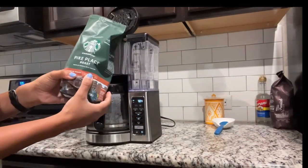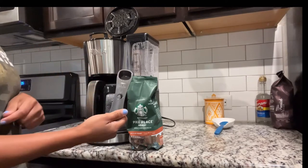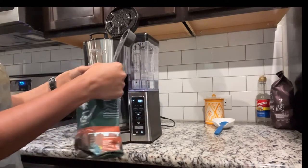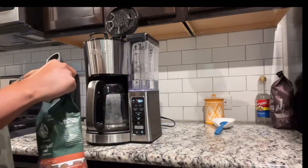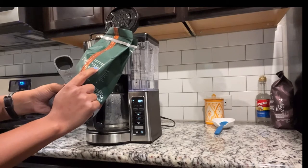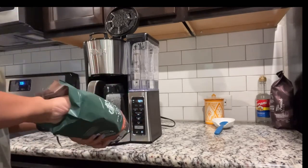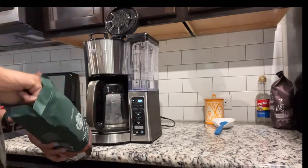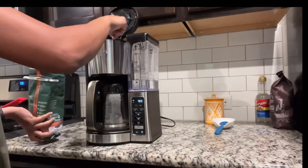Today I'm going to use a Pike Place Roast — I like this one. I also have a French Roast but I like the Pike Place better. I'm going to use my Ninja measuring spoon that's attached to the coffee maker and put in one scoop per cup, so two scoops for two cups. Interestingly, the back of the bag says two tablespoons per six fluid ounces, which is different, but I'm going with the Ninja coffee maker's guidance and it's worked out fine. You can obviously adjust to your preferences.